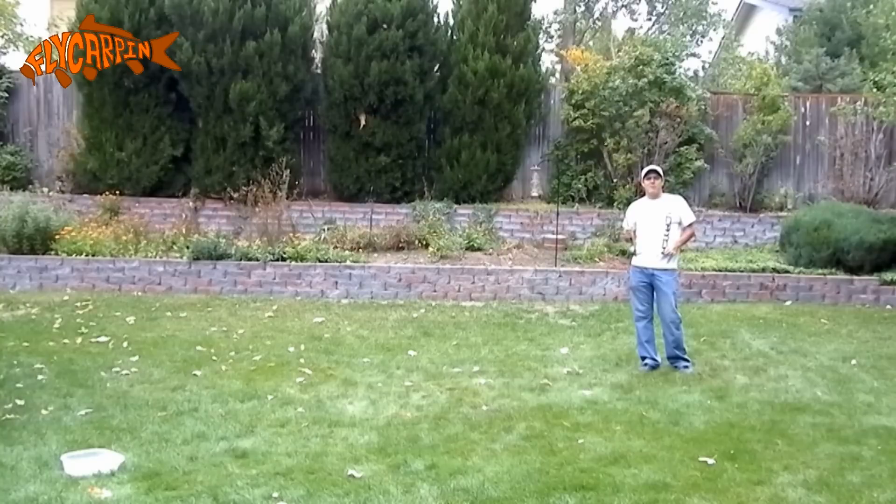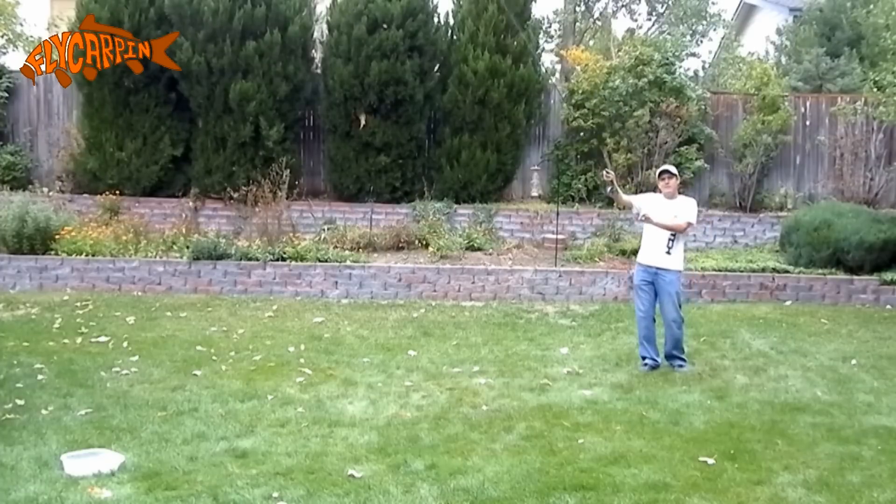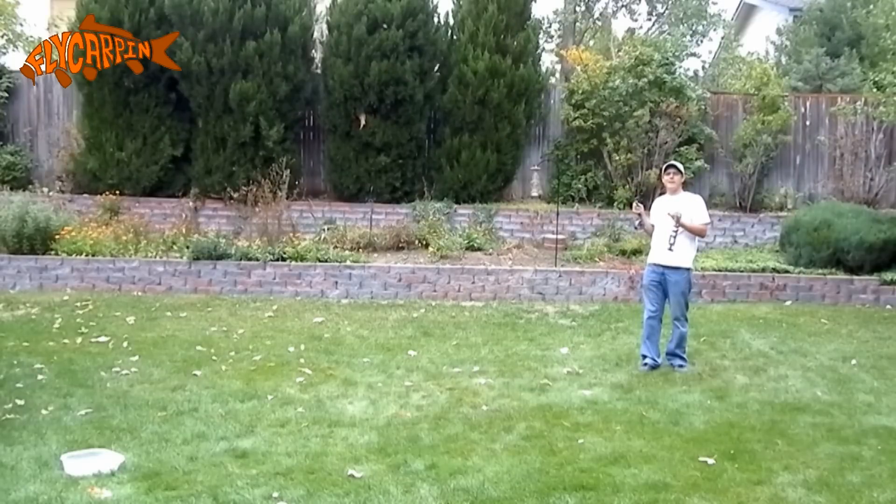Let's talk about the fly for this presentation. In every way, shape, and form, this presentation works better with a heavy fly. The heavy fly gives you more of a pendulum to swing with. It slows everything down and makes everything more predictable. It makes it easier to target exactly where you want the fly to land. Because the fly is skimming across the top of the water, you just drop it in — it lands very gently, even if the fly is really heavy.